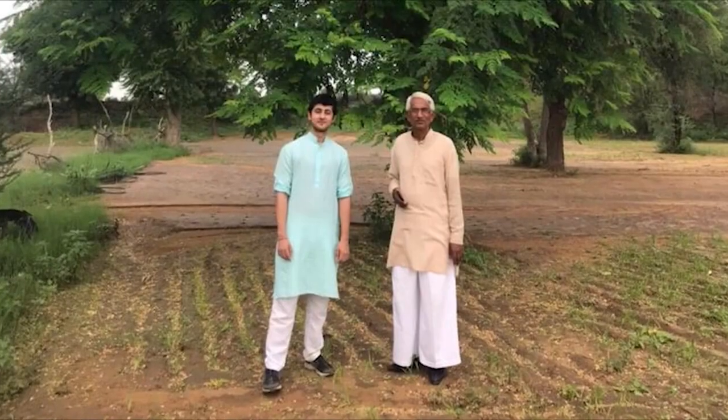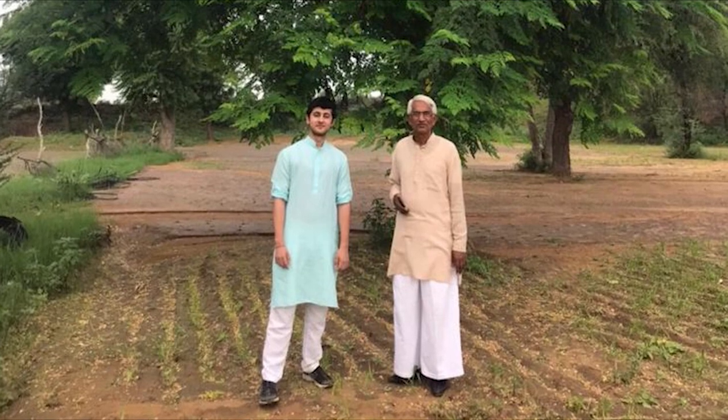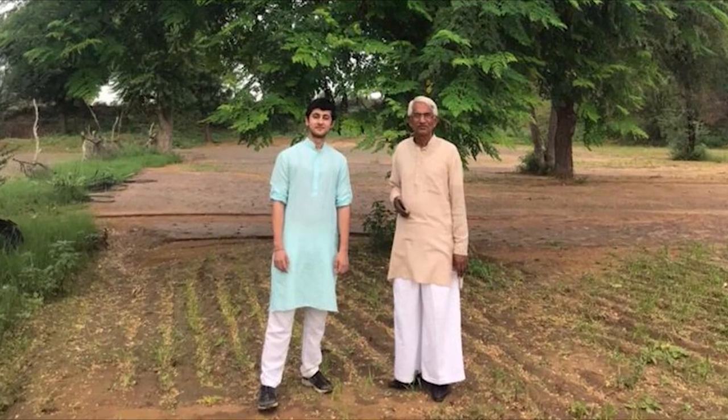This technique was developed by eminent environmentalist Sri Sundaram Verma Ji, who has been awarded the Padma Shri, which is the fourth highest civilian award of the country.